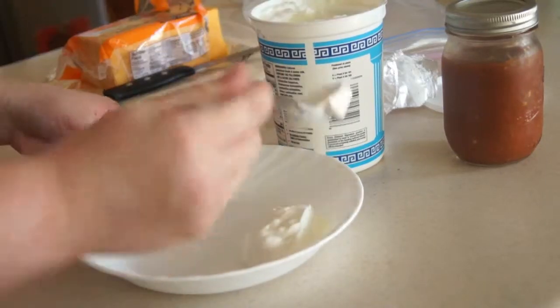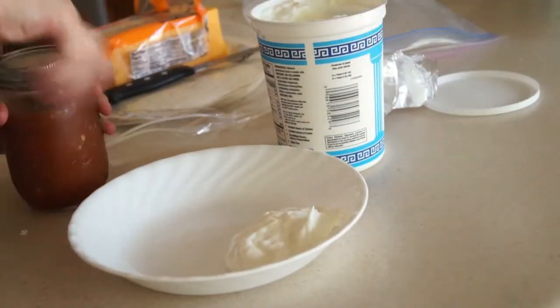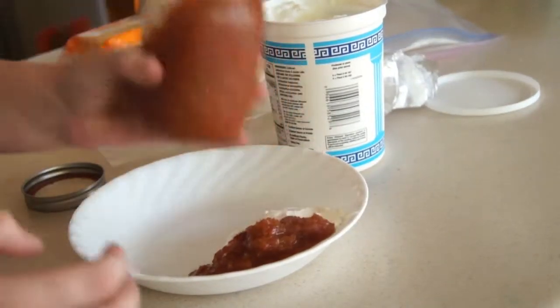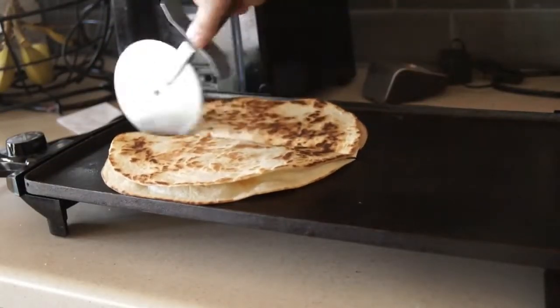Now while that is cooking, I'm getting my other stuff ready. I'm using sour cream — a.k.a. some yogurt, I know that sounds really weird — and some salsa. I'm just putting this in a huge bowl and putting it all on top of each other because that's how I like it. And I know it looks really gross and really fattening, but it's just super yummy.